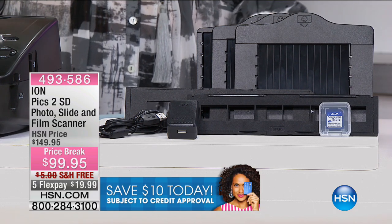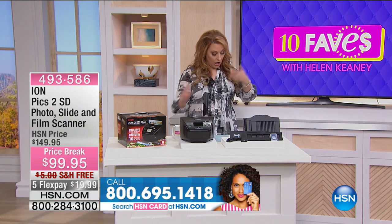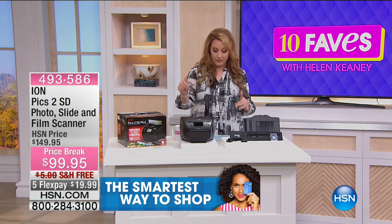It's really fast and easy to use. It's one button to start and scan and it only takes about one to two seconds. It's got auto focus, auto exposure, auto color balance, and a full LCD preview screen.